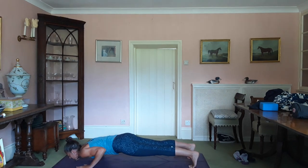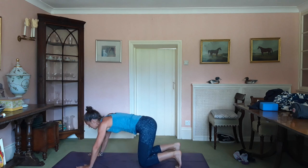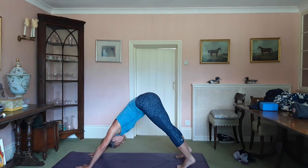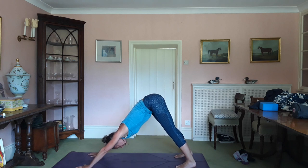Lower yourself down. Inhale, up dog. Glutes and thighs. Exhale, drop the knees, down dog. Breathe.